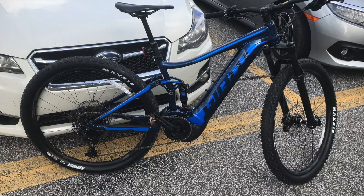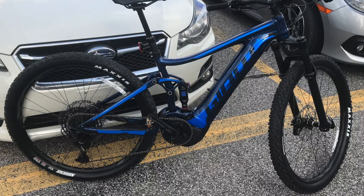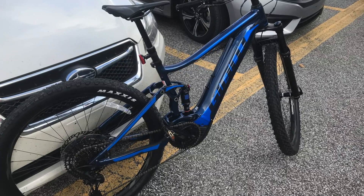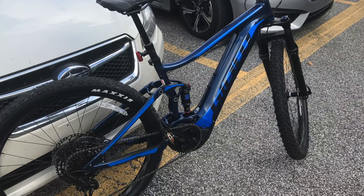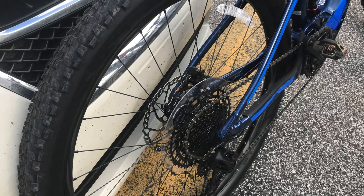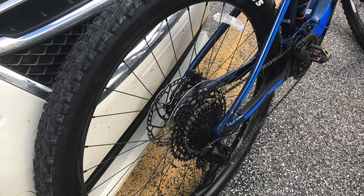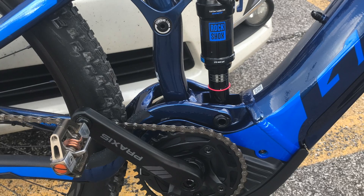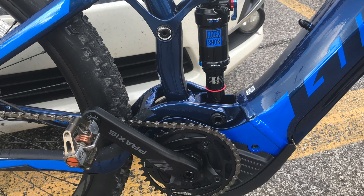Today we are going to review the Giant Stance E-Bike 1 Pro 29er. Let's dig into the stats. The bike comes in sizes small through extra large and has a really good looking metallic navy paint job. The bike comes with an aluminum frame, a RockShox Recon RL fork, and a RockShox Monarch RT in the rear.